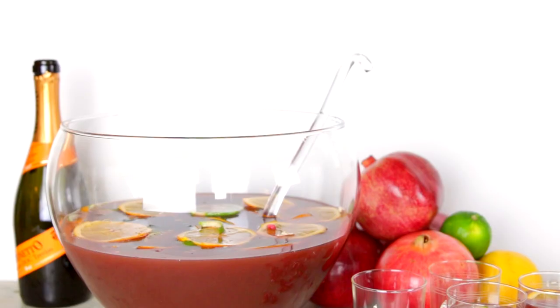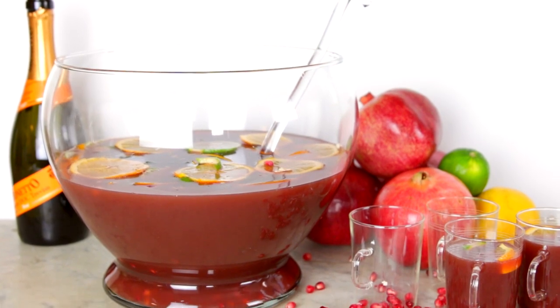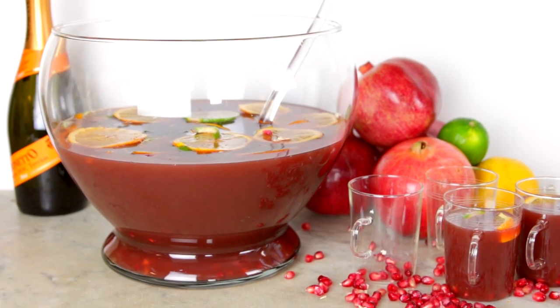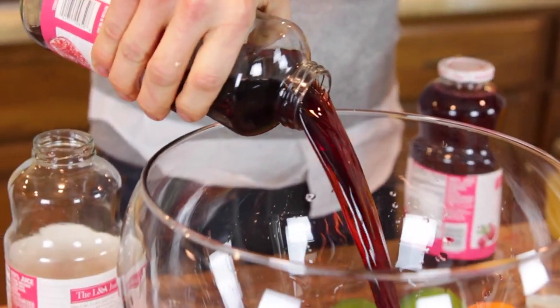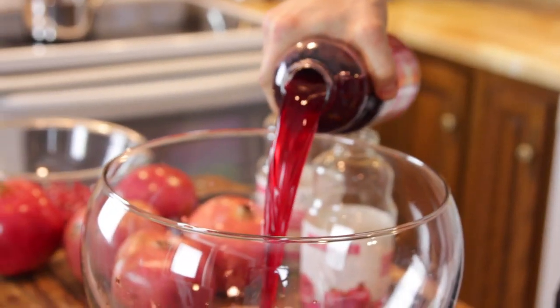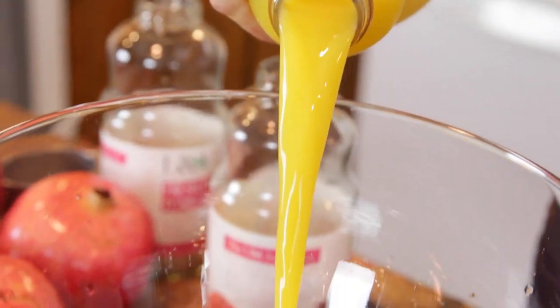While your simple syrup is cooling, we can prepare the rest of the punch. You can use any punch bowl you have — I happen to have just this clear glass one. It's beautiful, it shows the colors. Use what you have and you will rock it. To start, just put in your pre-squeezed pomegranate juice. It really is so easy when you pre-buy it like that. Then pour in some orange juice. I love these two flavors put together, and around the holidays, orange is just an amazing flavor.